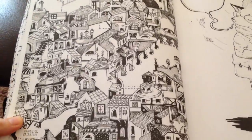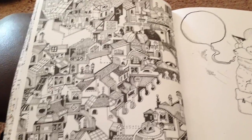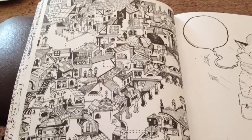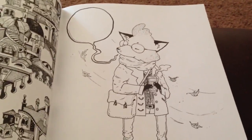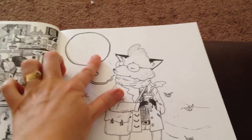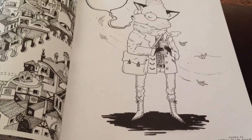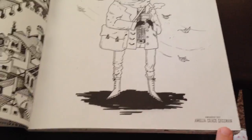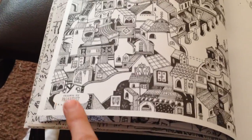Again we have a nice city scene here with lots of little houses, streets, and windows, and a very cute fox character in clothing where you could write something he's saying or thinking. And the illustrator's name is there on the page, of course.